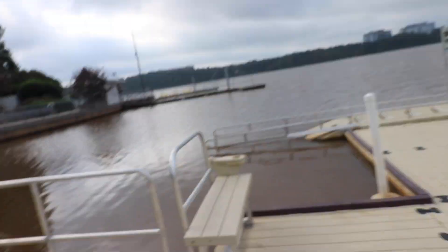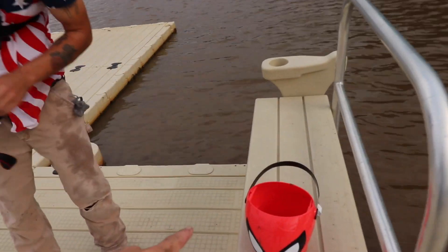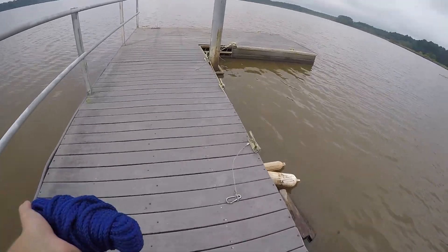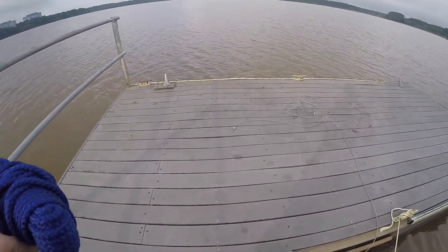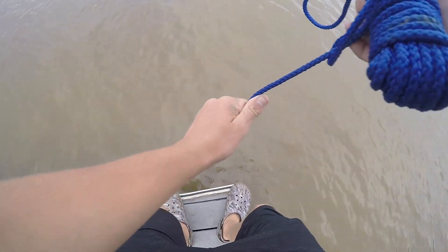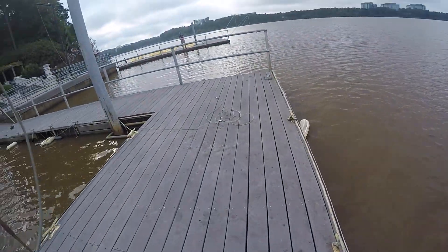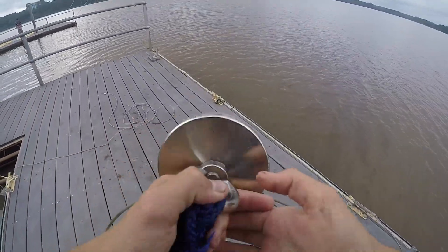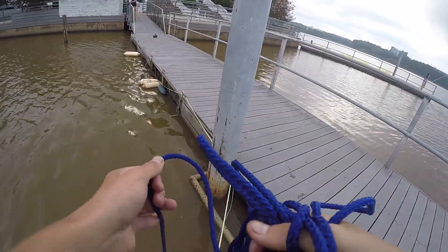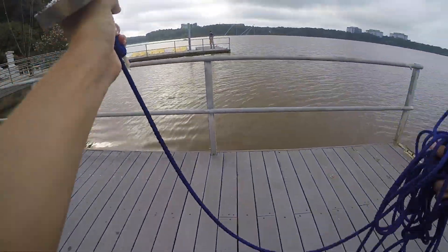We're about to go over there — that's a fishing dock, so hopefully we can find some stuff down there. We really didn't catch that much; we got interesting stuff but not a lot. He's trying that dock, I'm trying this dock. Hopefully we can find something more interesting than nail clippers and a dog collar. Oh wait — I thought I got something cool but it's just part of the dock.